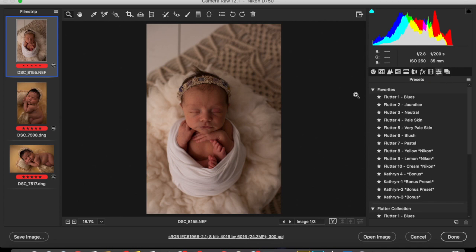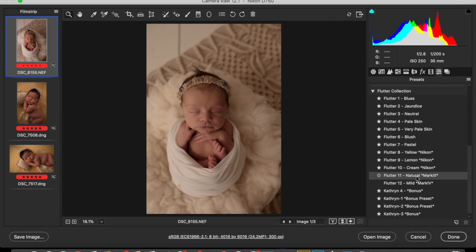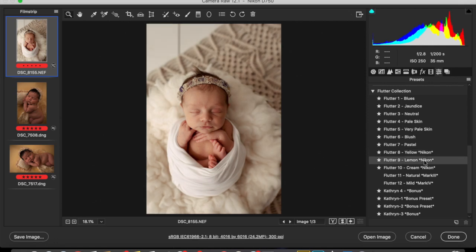This is a Nikon image, and I have actually written in which camera body it'll go best with. It's called the Flutter Collection, and there are three presets specifically for Nikon. Depending on the look you're going for — I'm going to click on this one, Lemon. It also goes with the color yellow; that's why I've created the names, to give you an idea of what colors they'll work with.